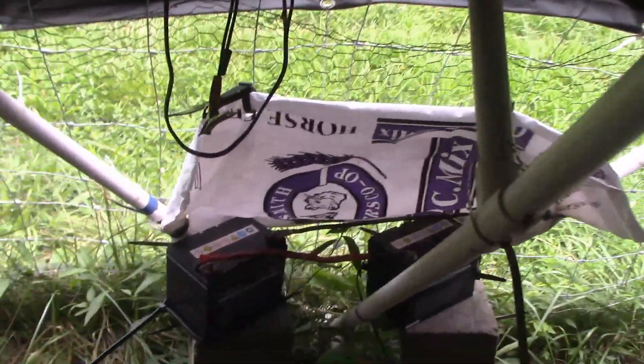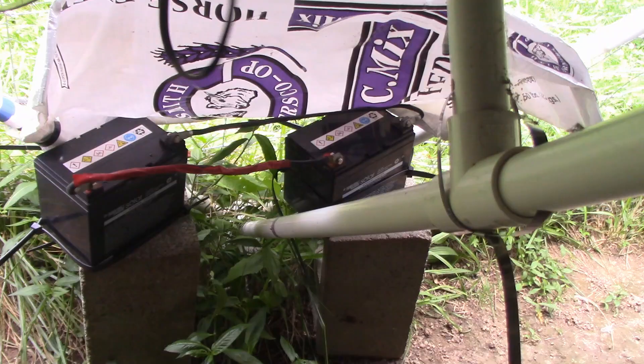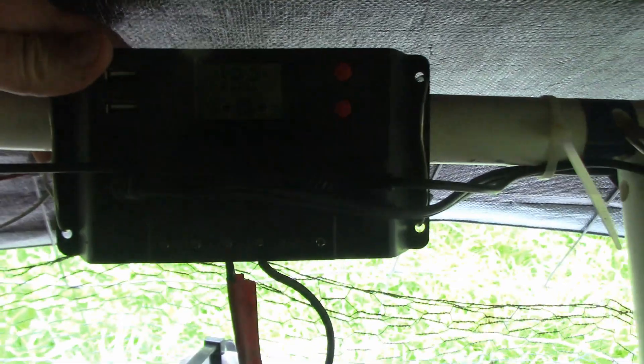Inside the tunnel dome I have two batteries from Harbor Freight that are charged by the solar panels and power the lights. I can leave the lights on 24/7 in the summer and then leave them on just overnight in the winter when the days are short.